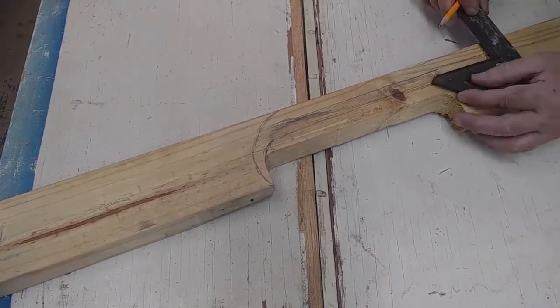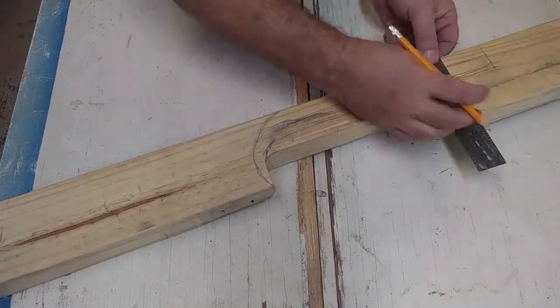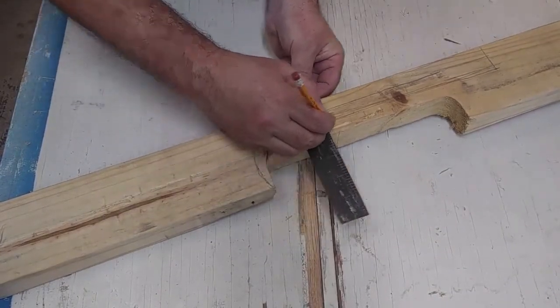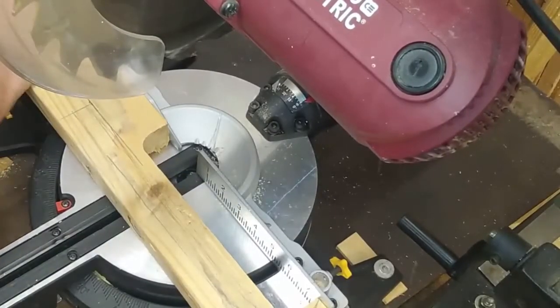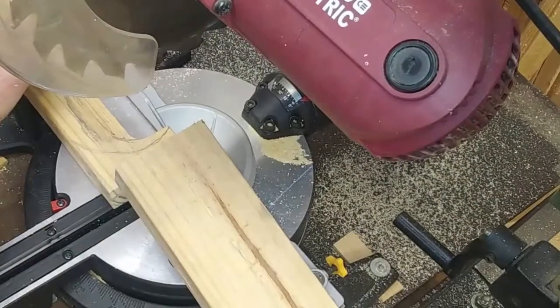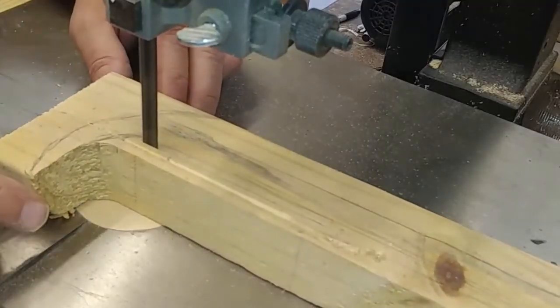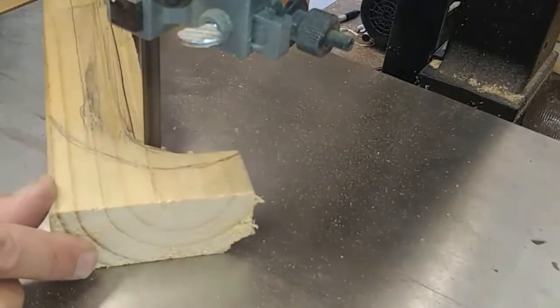After I was satisfied that all my marks were perfectly square and aligned, I went ahead and cut it up some more. I took it over to the miter saw, did a few cuts — cut again and cut again. Then I went over to the bandsaw and did some fine cutting, working on some rounded areas.